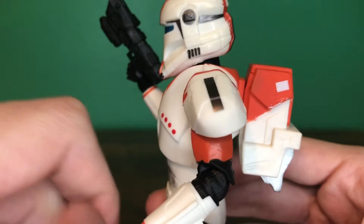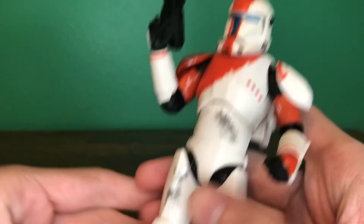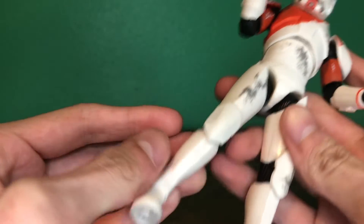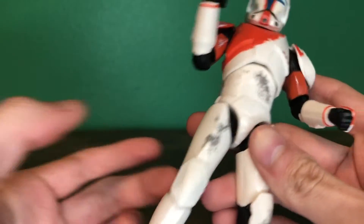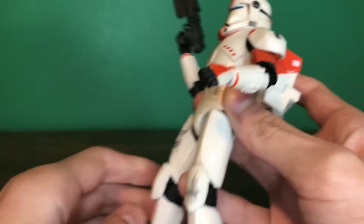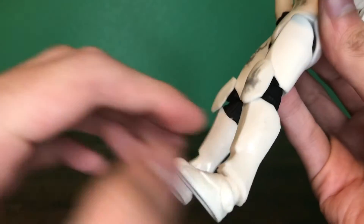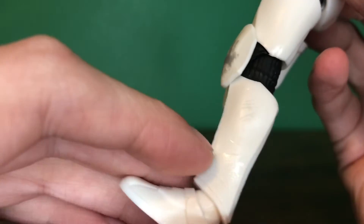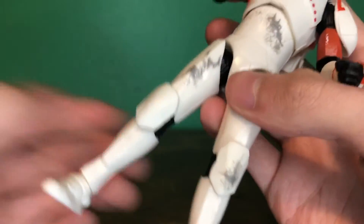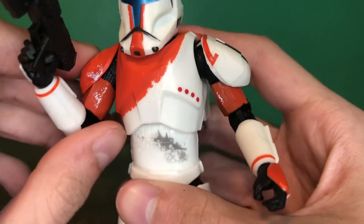One thing that I can complain about is that the shoulder pad is a bit deformed — that's not ideal, but whatever. You can see more of that scuffing on here. I do wish there was more of it, because it's a very plain white figure and it doesn't really carry down. The sculpted-in scratches, as you can kind of see there, they don't paint at all, so it's kind of useless.